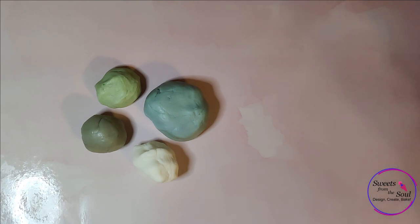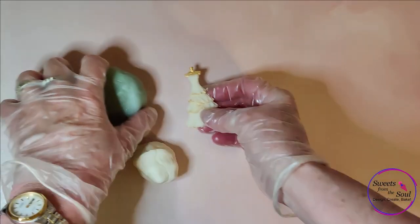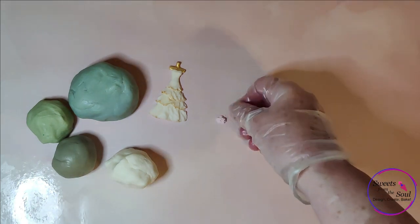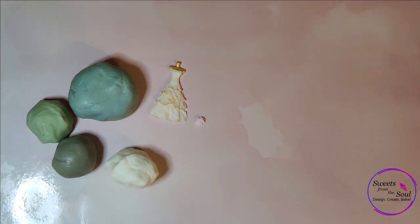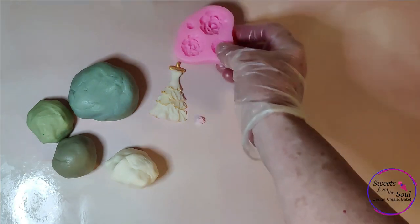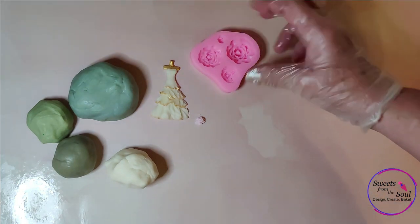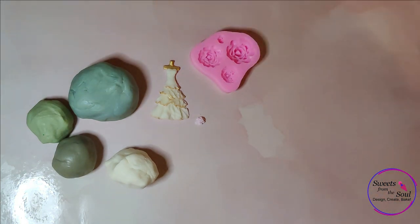Our colors were seafoam green when we got married, but we've been married a long time, so these colors are antique now. I do love this color palette and thought it would be a great way to make a beautiful set. I've used the bridal gown silicone mold to make an embellishment, starting with white fondant in the mold, then using gold edible art paint to highlight it. I'm also going to be using a lot of little roses, so I'm using that silicone mold as well.